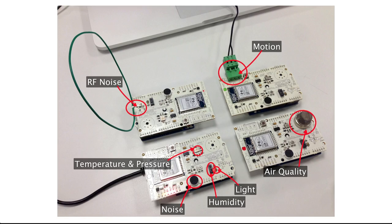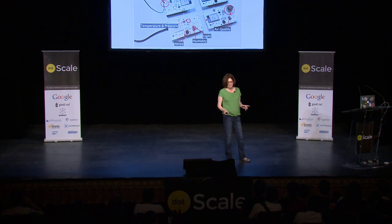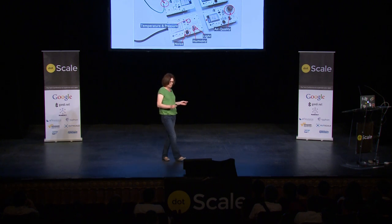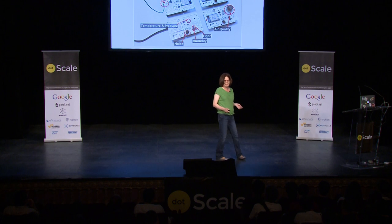These were the sensor moats. For those interested, these are Arduino Leonardo R3 boards with custom shields — the shields were manufactured for us. Each of the 500 sensor moats had a set of common sensors: a sensor for temperature and pressure, a sensor for audio noise, a sensor for humidity, and a sensor for light.